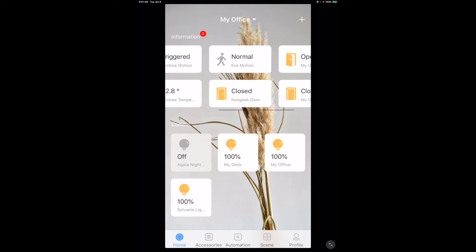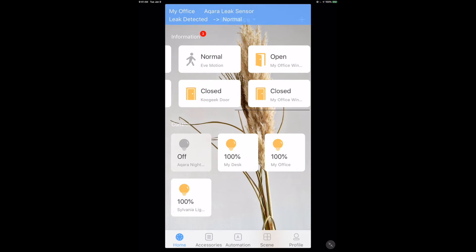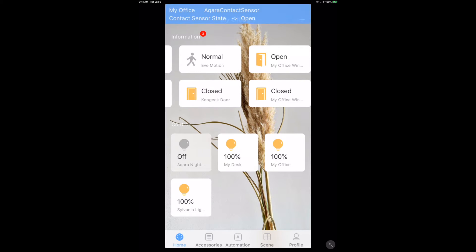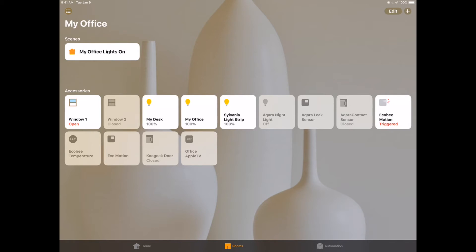I'm still getting used to the application, but let me just pull it apart and see - whoa, look at how fast that was! I'm just stunned at how fast the Aqara contact sensor is registering. For any of the other Eve, Fibaro, or KuGeek sensors, those would have taken probably a second or two minimum - a noticeable time frame. Whereas here, as I'm moving the contact sensor back and forth, it's incredibly fast.